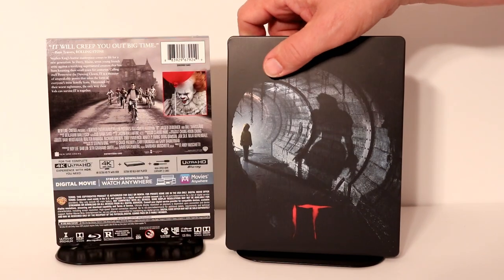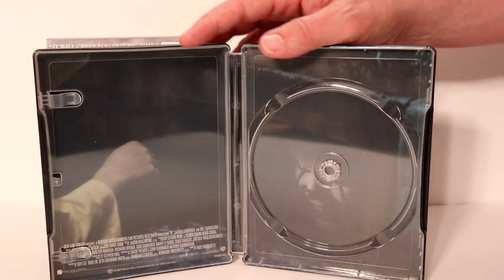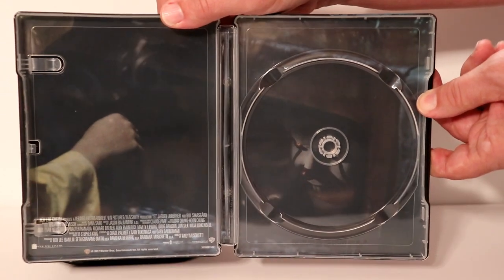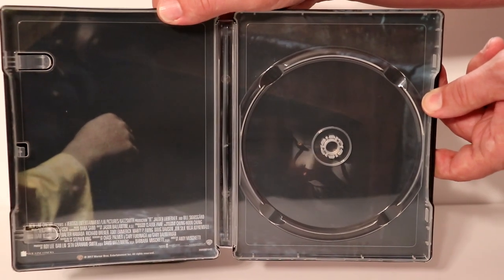Let me go ahead and open it up. We can take a closer look at the inside. Here it is opened up. Here is the 4K disc. And here's the artwork — some really nice artwork. You can see the hand reaching down toward the gutter where Pennywise is lurking. Really great scene in the movie. Really like the artwork on this.